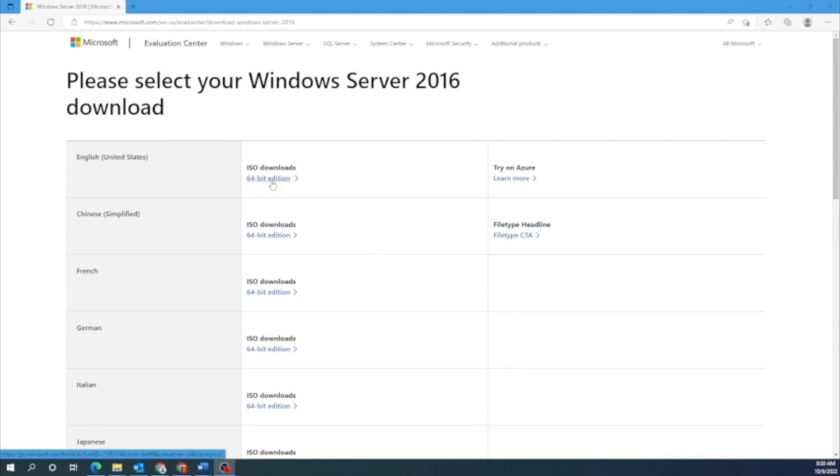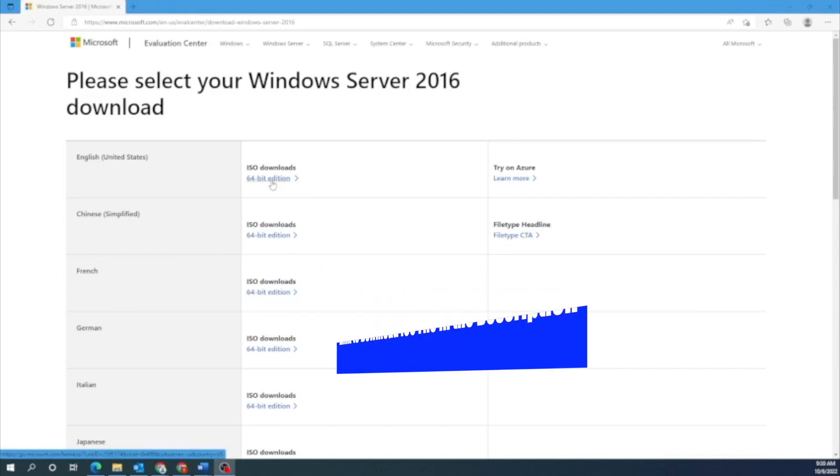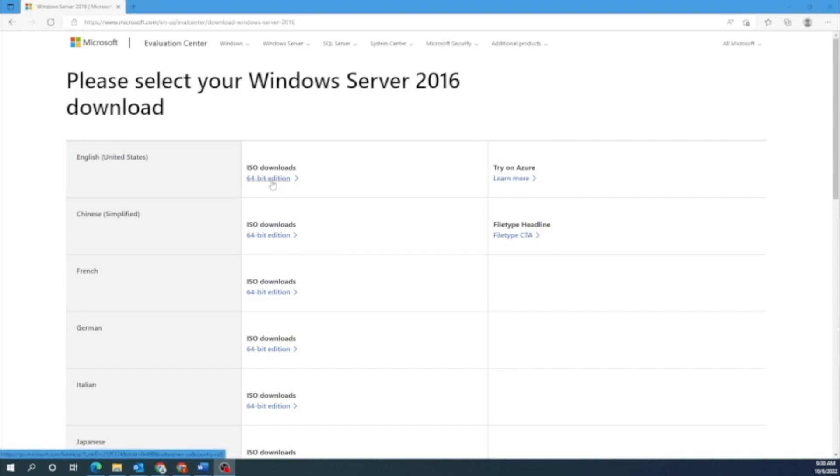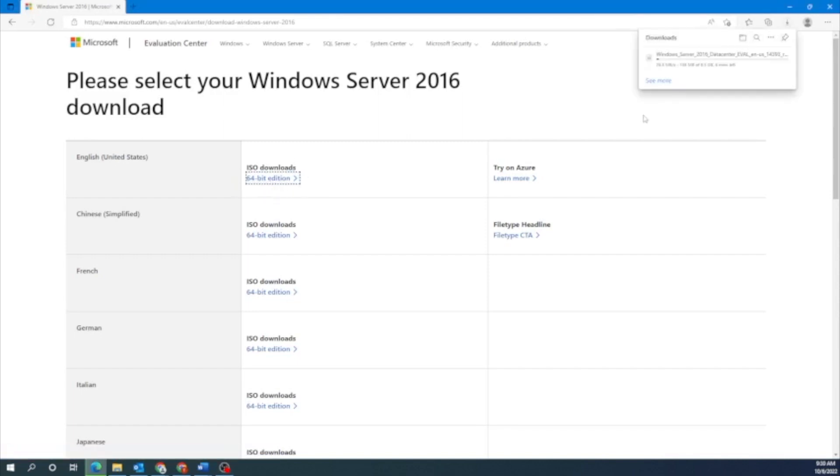To find this file, you want to navigate to Microsoft's website — we'll have a link in the description down below. Once you get there, it'll say 'please select your Windows Server 2016 download.' You want to go ahead and download the English version. So go down to where it says ISO downloads and click on 64-bit edition. This may take a little bit of time to download, so we'll be right back.